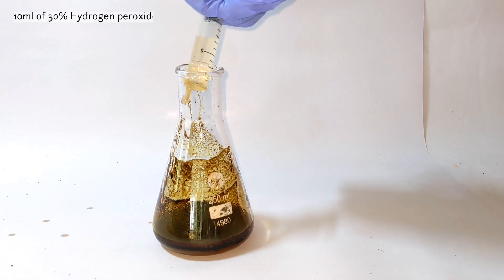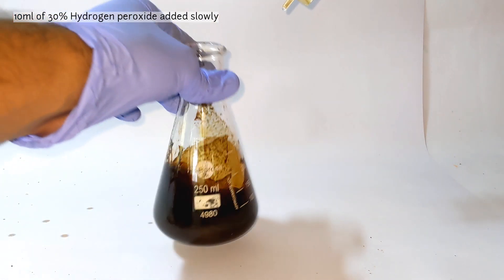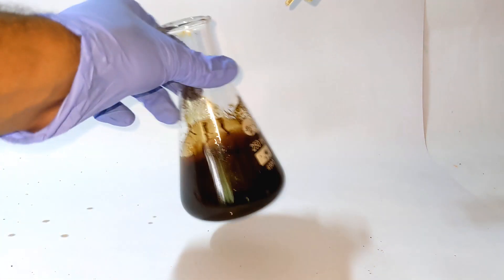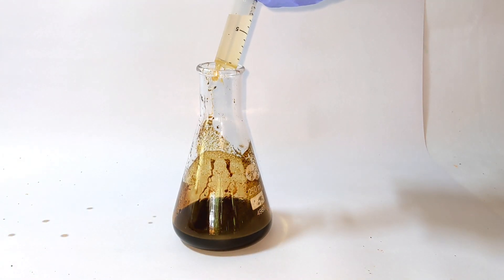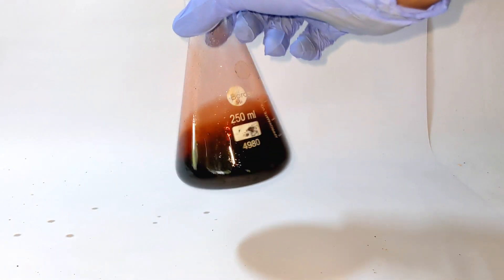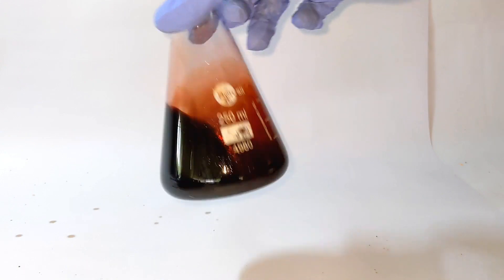Now start adding the 30% hydrogen peroxide solution. This should be added very slowly and the flask should be cooled from time to time because the reaction is exothermic. I kept the flask under running tap water to cool down the rising temperature. You can see the reaction that has taken place until now below.